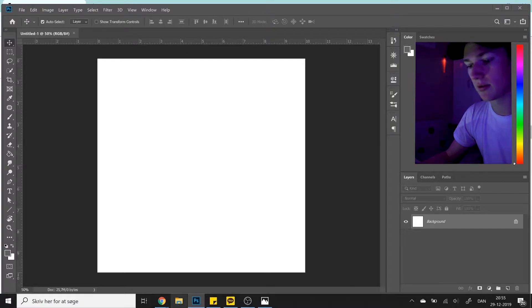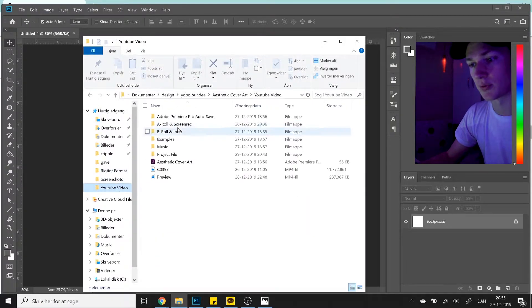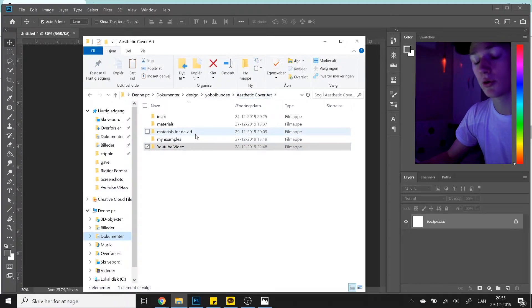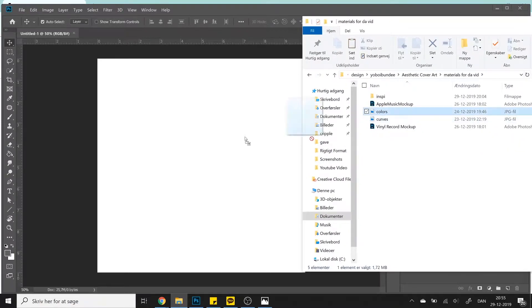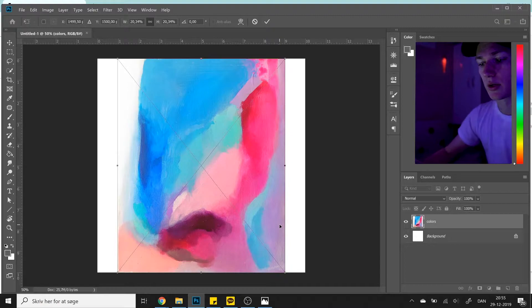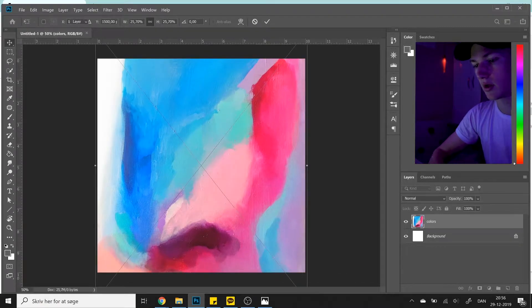Now we've got the picture downloaded. I already have it in a folder, so I'm going to pull it up. You want to drag the picture into Photoshop, because that way it's going to open into free transform mode and you can scale it to the size you want without having to press anything. So, here it is.